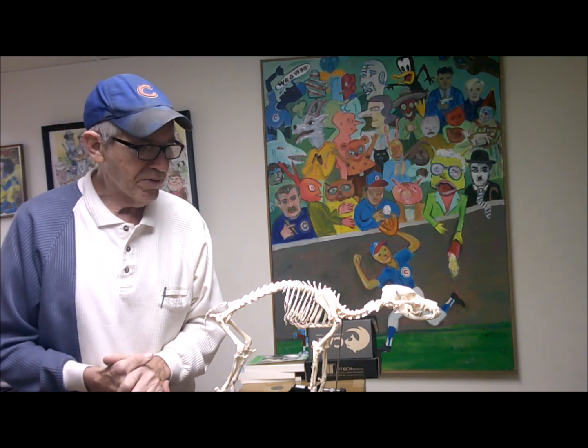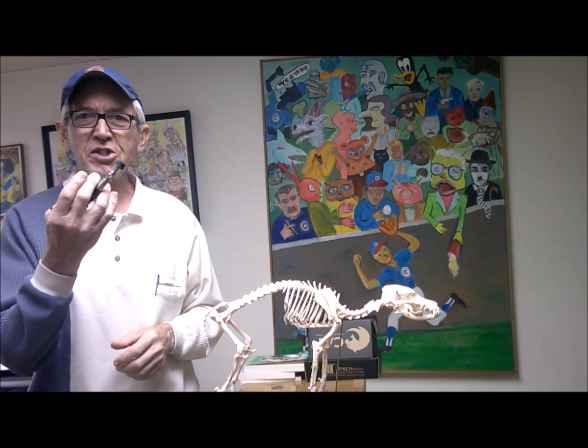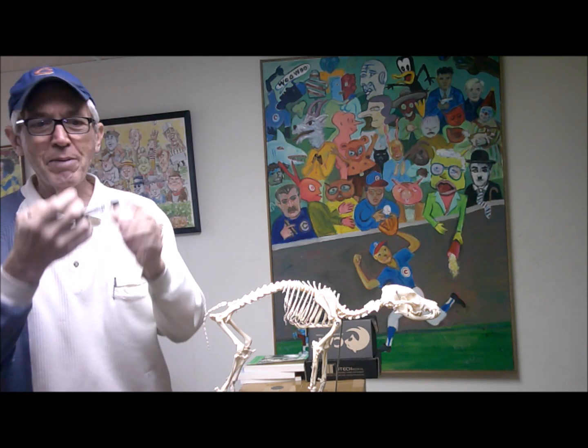Right now I'm going to show you how to do a very effective technique that a lot of veterinarians use. You may want to ask your veterinarian if your dog is a candidate for this technique. It involves using this instrument called the chiropractic adjusting tool. It's a spring-loaded accelerometer, and it emits a force at the tip. It's not like a cracking move where you're going to open up the joints.